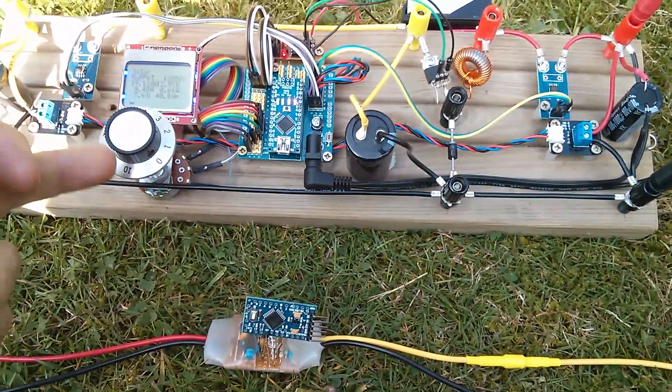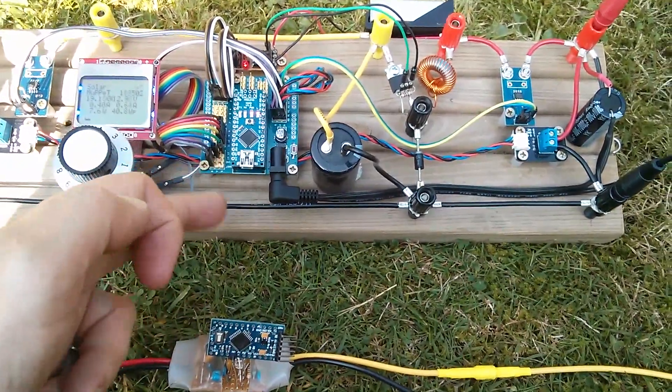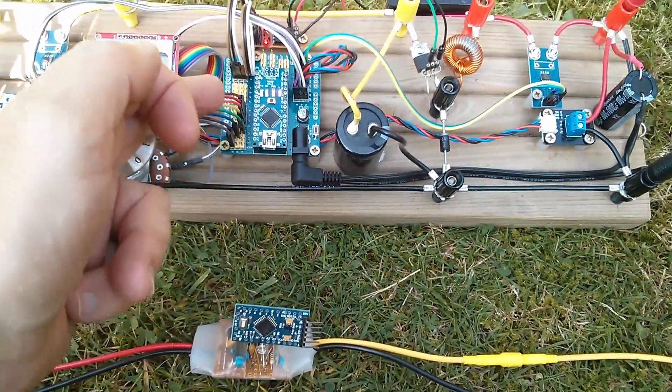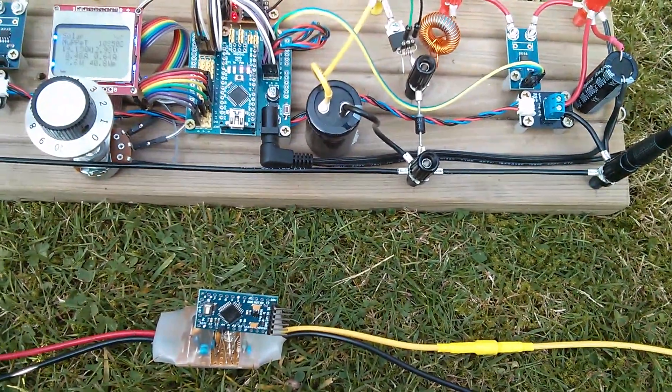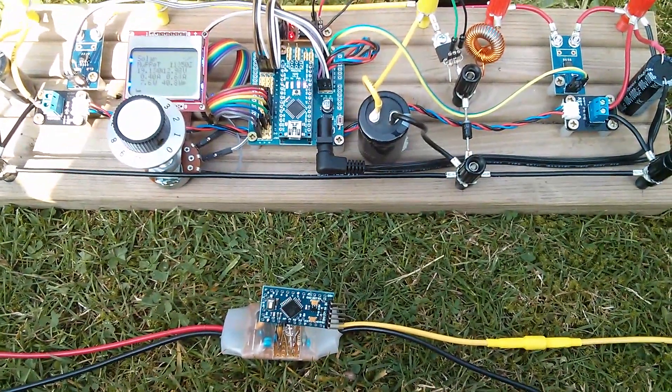I did actually think at one point I might harmonise the code base for these two units — make them run identical copies of the code and have the MPPT unit just detect that it has different hardware and therefore invoke the MPPT functionality. But I think that might be taking things perhaps a little bit too far.